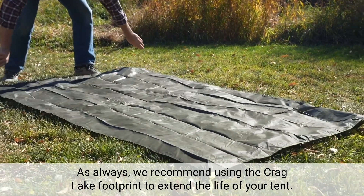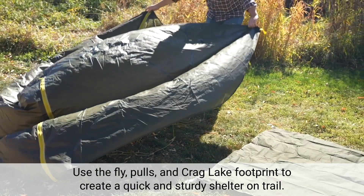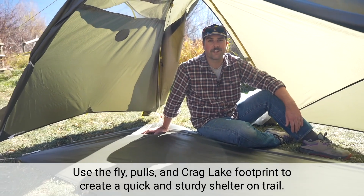As always, we recommend using the Crag Lake footprint to extend the life of your tent. Use your fly, poles, and Crag Lake footprint to create a quick and sturdy shelter on trail.